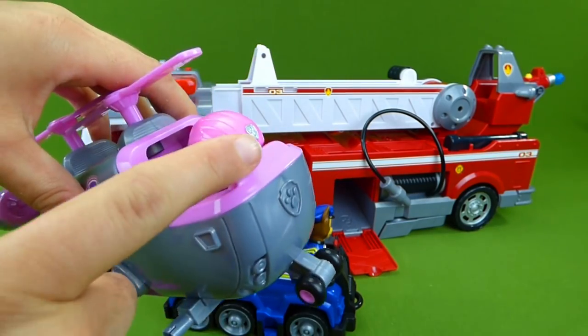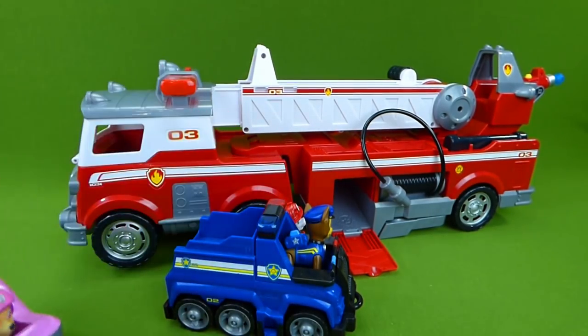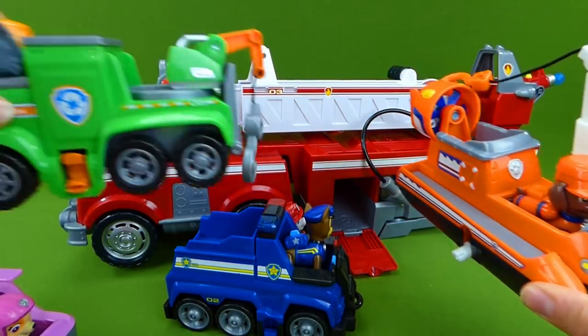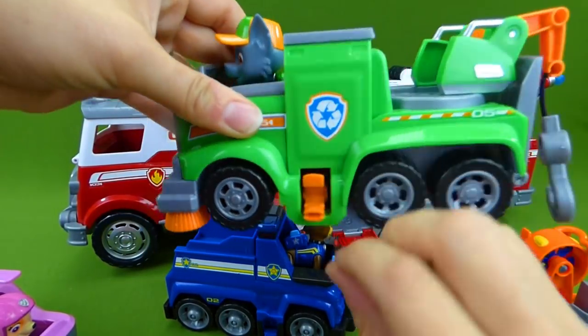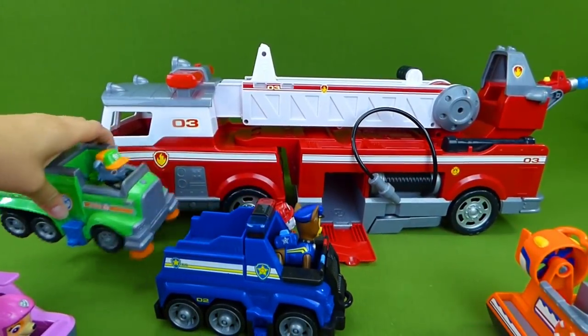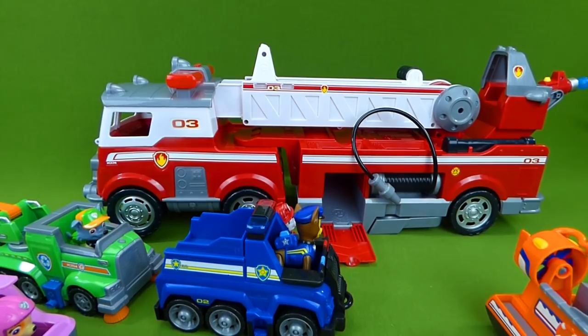We've got Skye here — there she is. And here is Zuma's Ultimate Rescue Vehicle. And Rocky. They've all got a place to attach those cool vehicles. So let's get started unboxing and have lots of fun!